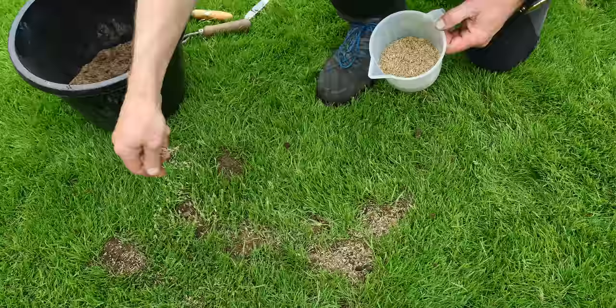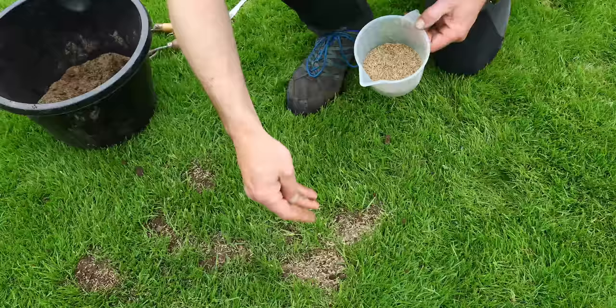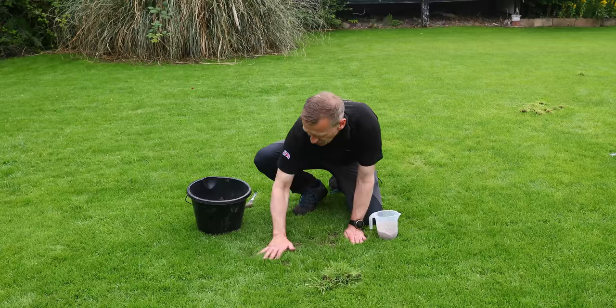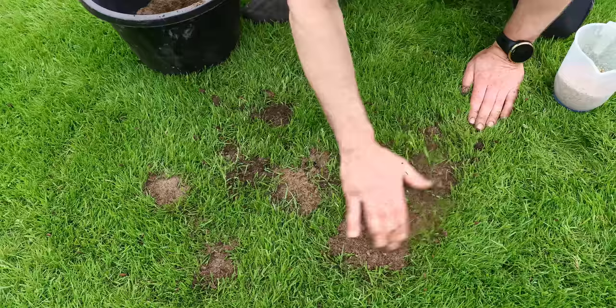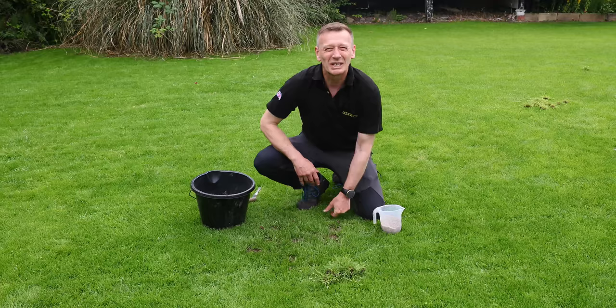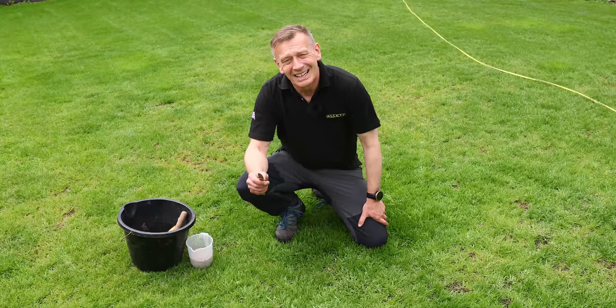The advantage of this trial is I know exactly what seed mixture is in each area. I'll make sure the seed is contacting the soil rather than sitting on top of the grass, put a covering over those seeds, get it watered, and put back the seed I really want into a competitive position — making sure we keep the sward nice and thick so there are no gaps for the annual meadow grass to take over.